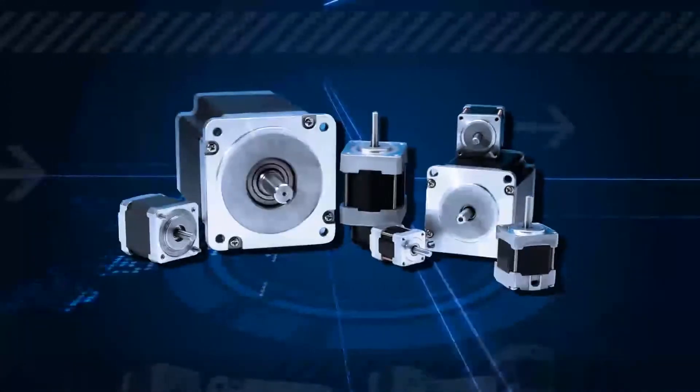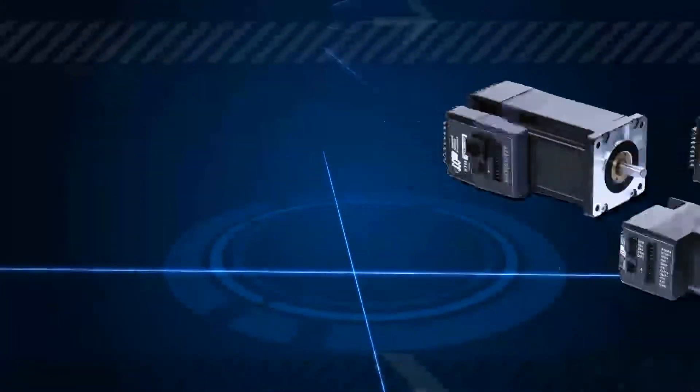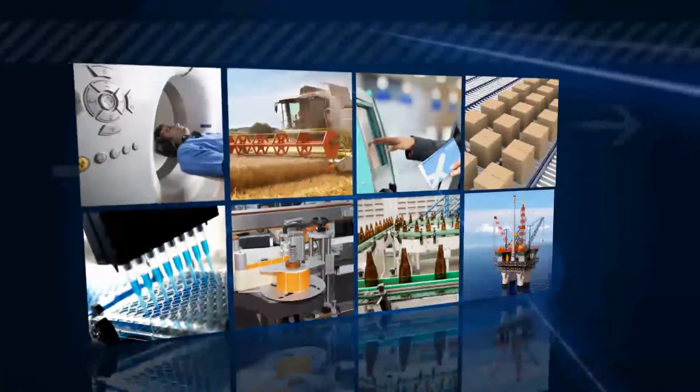Applied Motion Products specializes in designing step and servo motors and drives, integrated systems, and advanced software for a variety of industries and motion control needs.